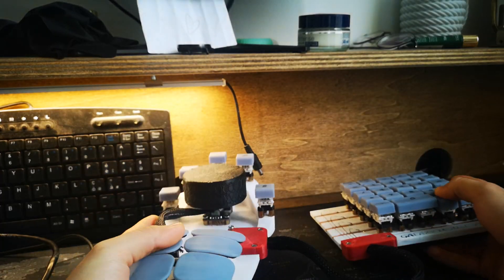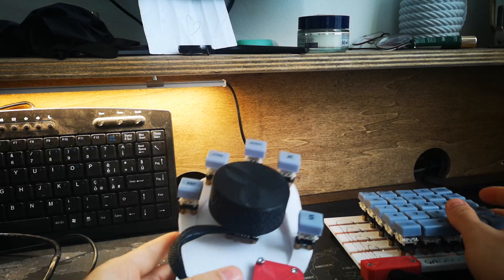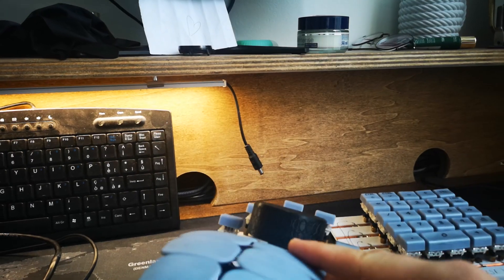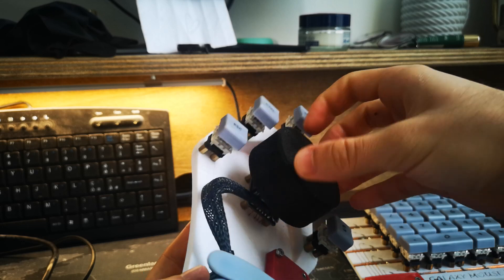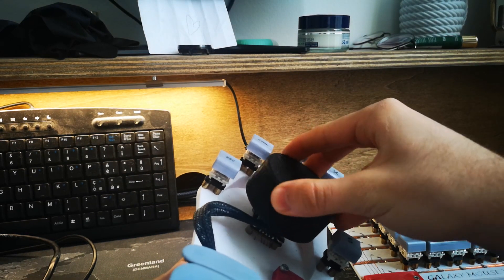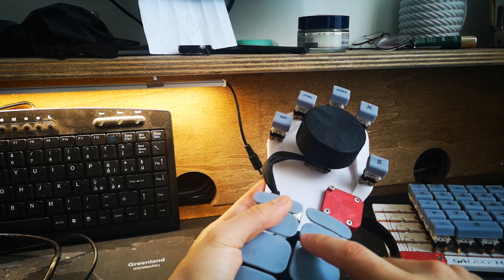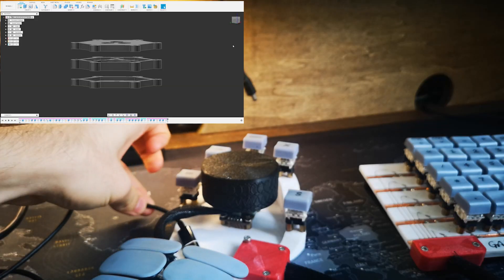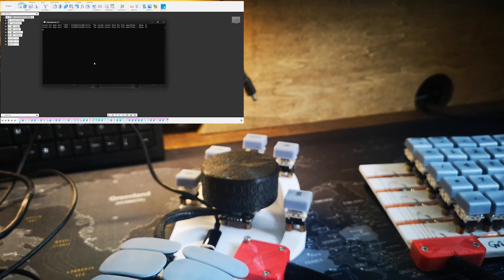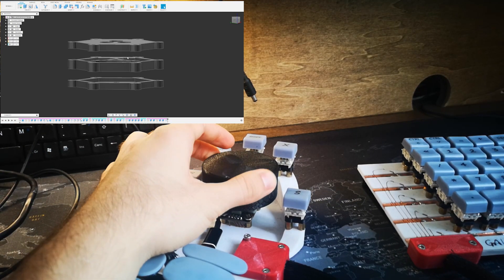Hello again. I think it's time to show you how the mouse works. This is the end result. Underneath we've got all the cables — there's a PlayStation 2 controller in here which handles the rotation of the 3D model. We've got zoom in and out, five buttons, a grid, and the wrist rest. The cable is magnetic, it needs a program to work, and we've got some rotation.